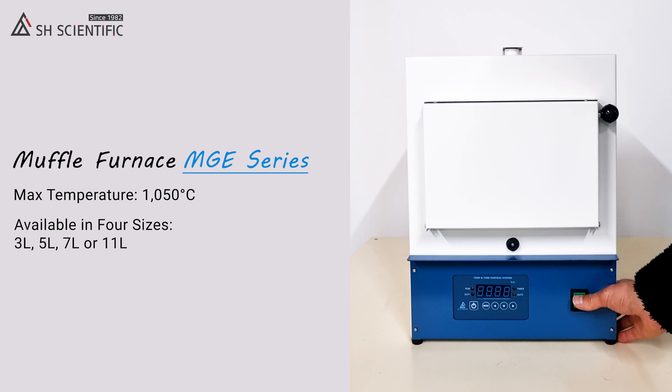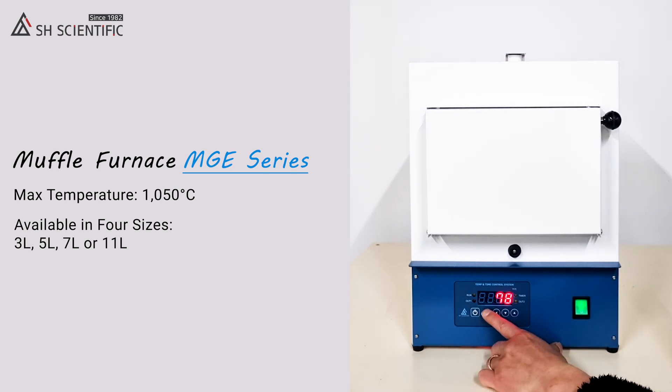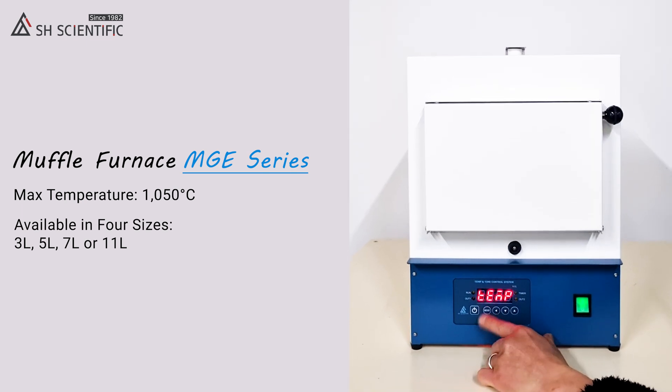Next, turn on the main power switch. Now we're ready to set the time and temperature. To enter the temperature settings, press the Mode button twice.